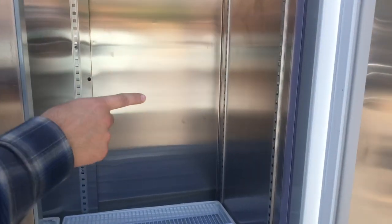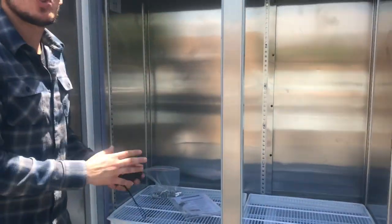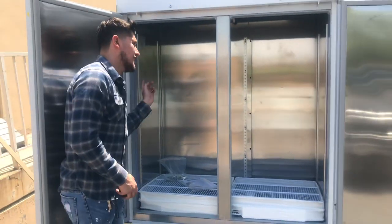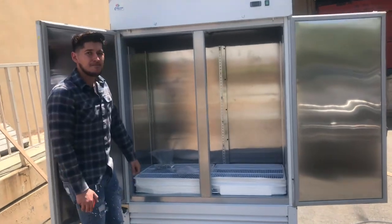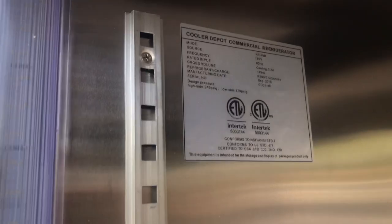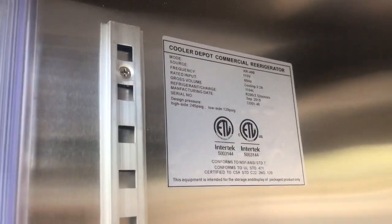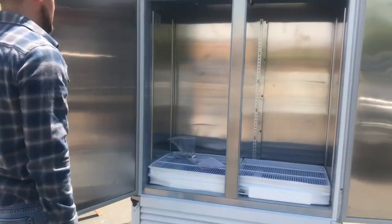With this unit, you do have LED lights on each side — that's one thing this unit has that maybe other units don't carry. You also have a sticker on the inside of the unit with more information on the fridge, including the certification. There will also be another sticker just like this on the back of the unit.